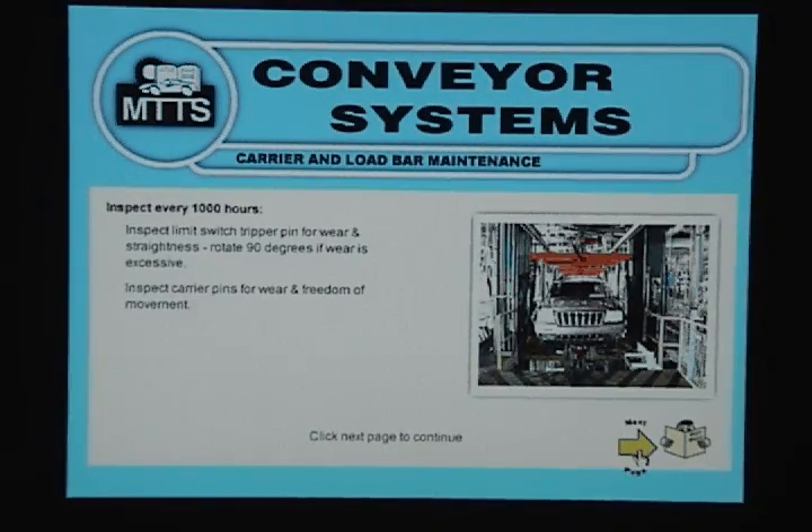Inspect every 1000 hours. Inspect limit switch tripper pin for wear and straightness. Rotate 90 degrees if wear is excessive. Inspect carrier pins for wear and freedom of movement.